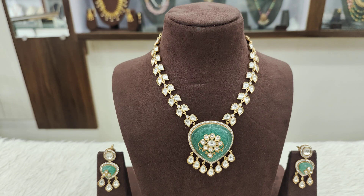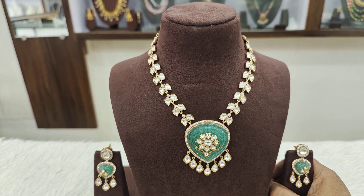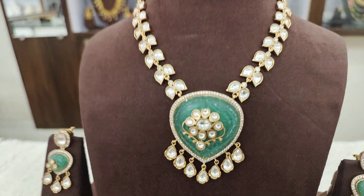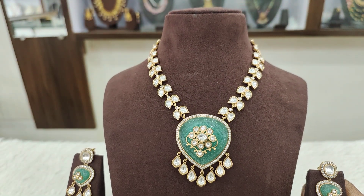First, I would like to start with this beautiful moissanite set. The base is a pendant — it is an aqua blue or sea green pendant. From a quality point of view, there are many stones in the moissanite fitting. It is excellent work, truly mesmerizing.